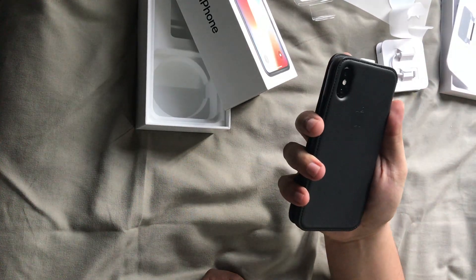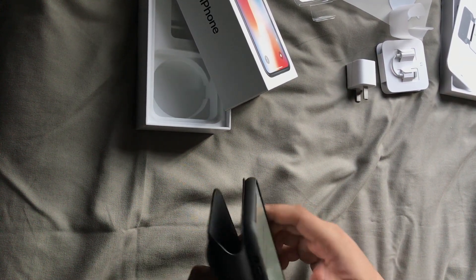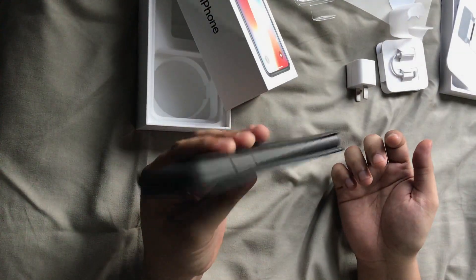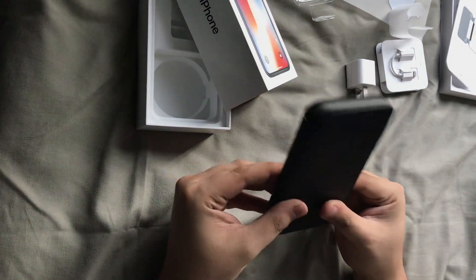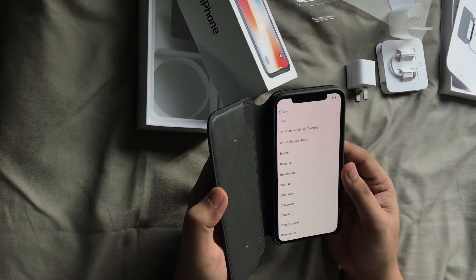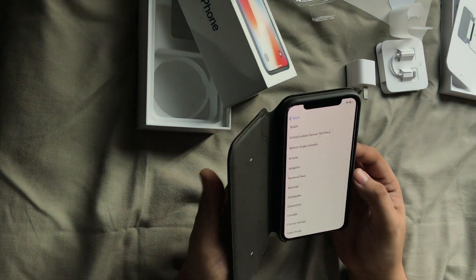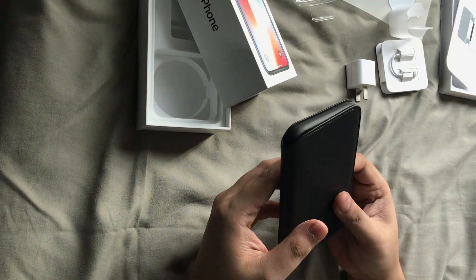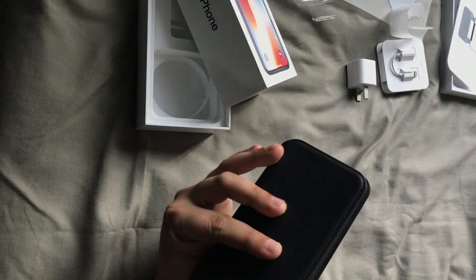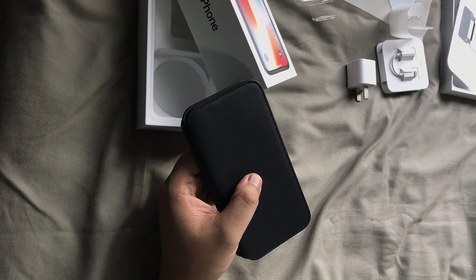You've got the camera cutout there, so when you want to take a picture you just slide the flap over. This feels so premium. I think that's going to do it for today. I'm not sure if I'm going to be making any more videos — I just wanted to unbox it on camera. I'm going to set this up off camera. This has been Jack, thank you for watching, have a good day. Peace.